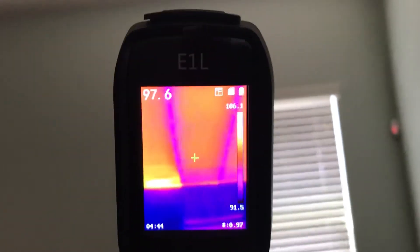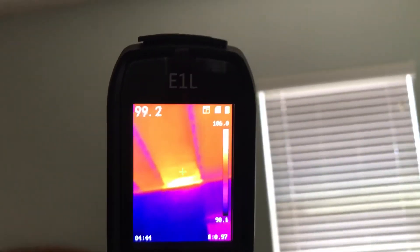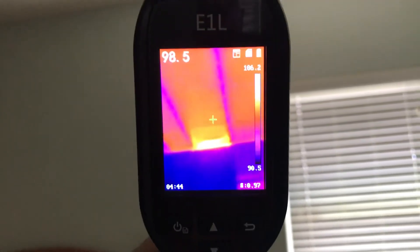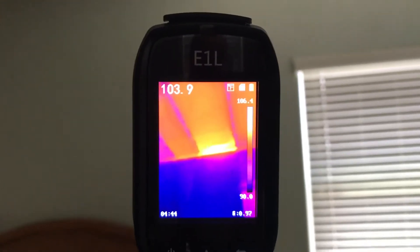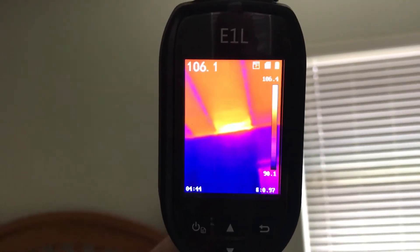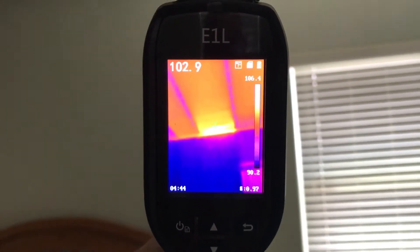I can take pictures with this, I can take video with this, I can send it. Look at this — holy crap, 106 degrees! Yeah, that's crazy. Look at how hot it is right there, and that is with the handheld thermography camera from Hike Micro.